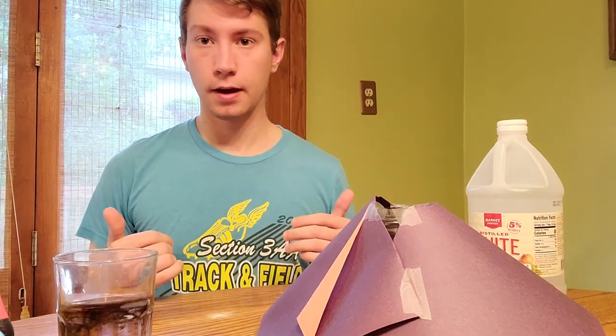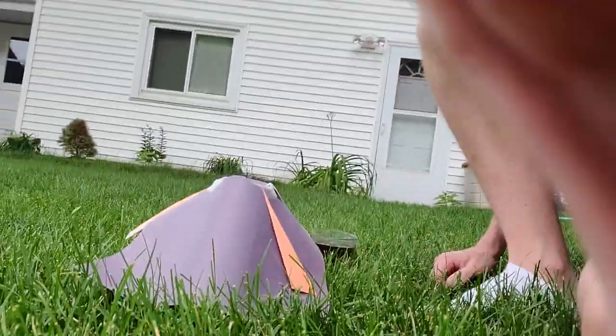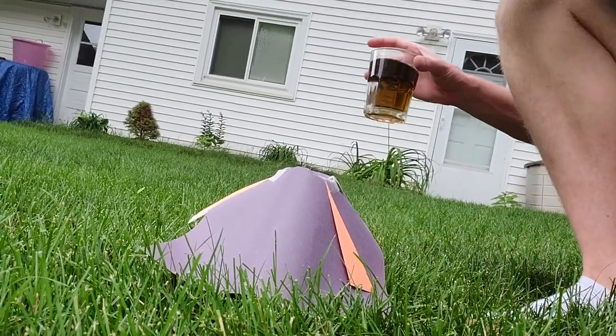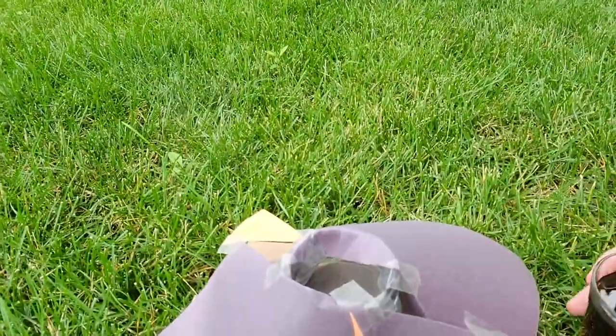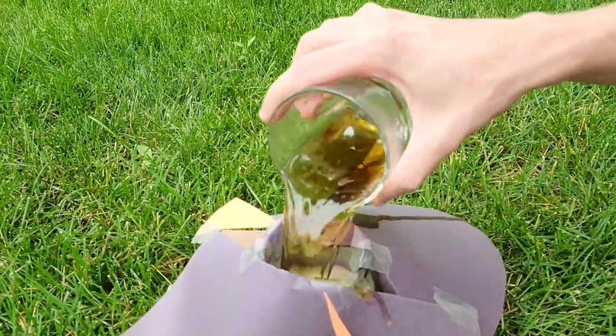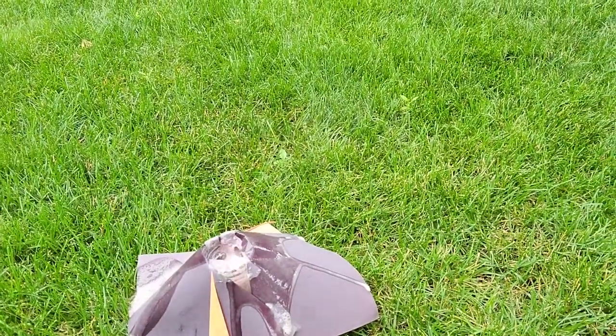And then once that's ready, we'll be able to go outside and pour it in and see our volcano explode. Alright, so now I'm outside with the volcano. I have my glass of vinegar here. I'm going to pour it in the volcano and see what happens. That worked pretty well.